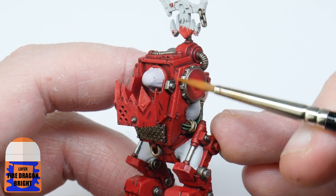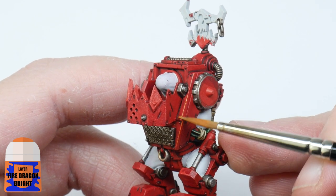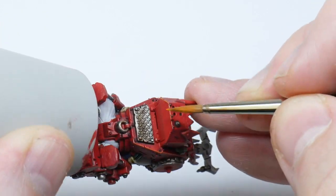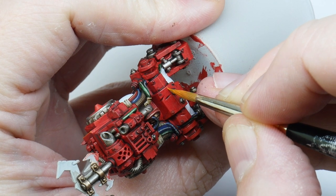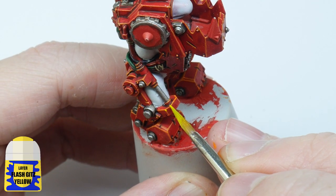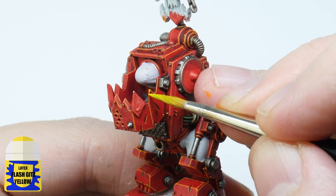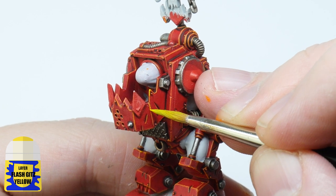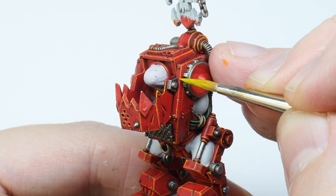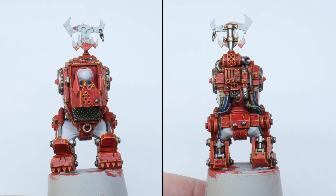It's now time to highlight the armour, and I'm going to be using some Fire Dragon Bright to do this. The easiest thing to do is to angle your brush against an edge and run it along to create the highlights. The armour is pretty blocky so you should be able to get away with doing this for most of it. For the places you can't do this, take your time and paint thin lines to create the highlights. To really make the highlights pop, you can use some Flash Gitz Yellow to create some spot highlights — just paint little dots of yellow on some of the corners and on any edges you want to be more pronounced. Highlighting does take a lot of time and practice but it really helps to bring out all the details on your miniatures.